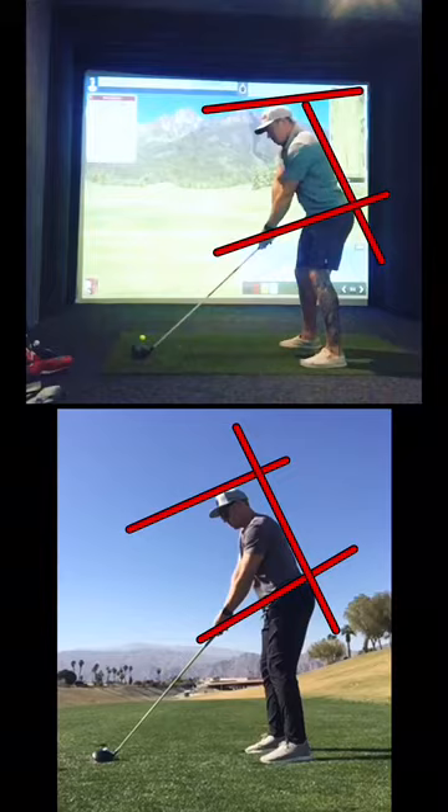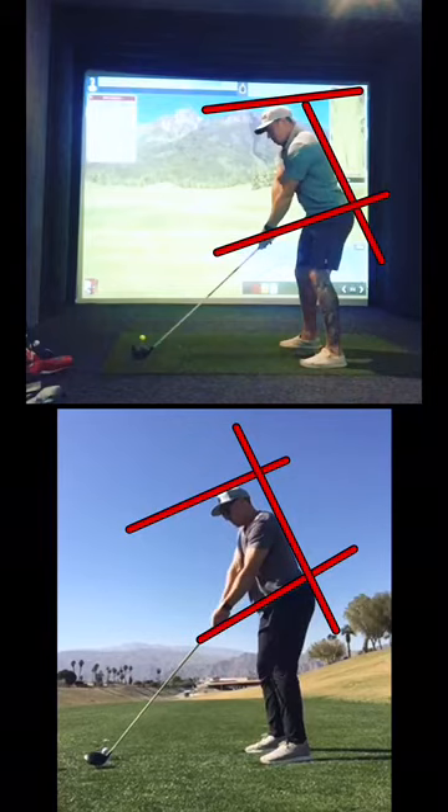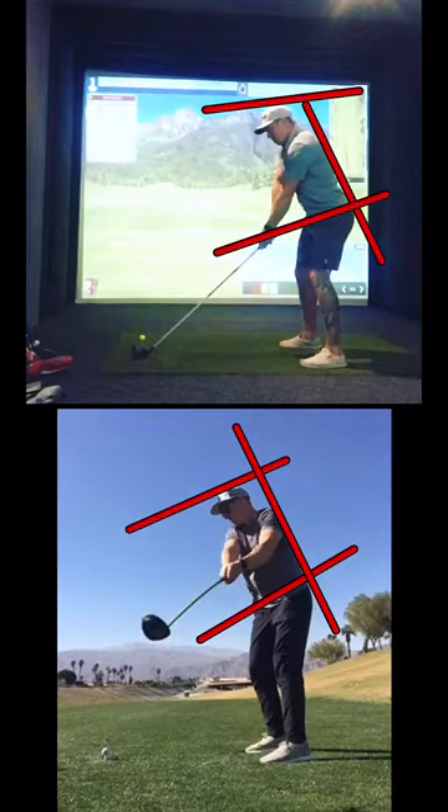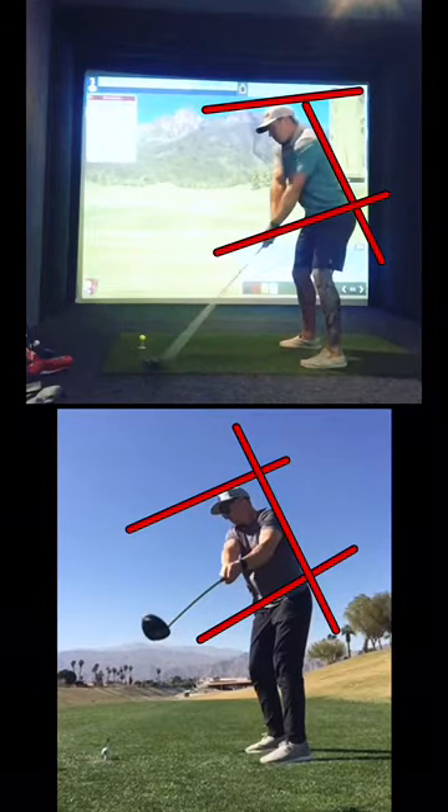I'm just having trouble getting any speed gains with the 48-inch, so I've been swinging the shorter one. We already know what happens on the takeaway — I'm taking it outside and lifting.